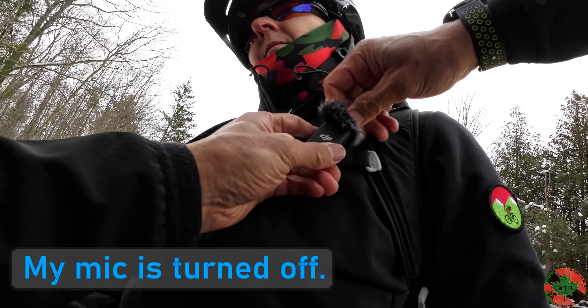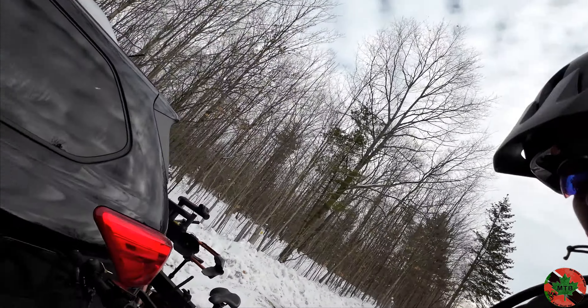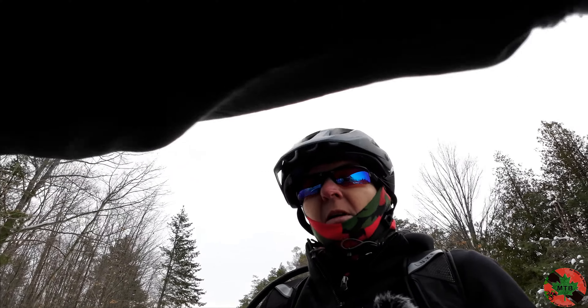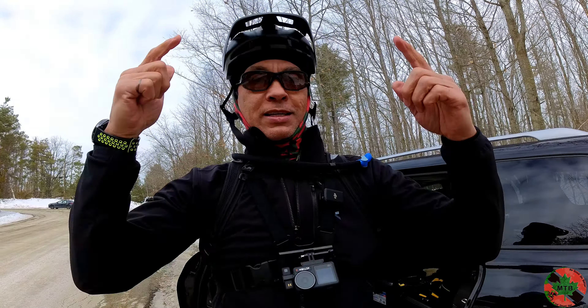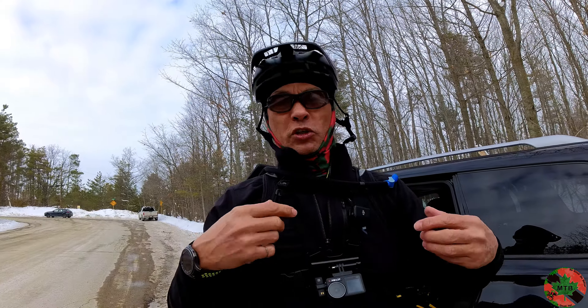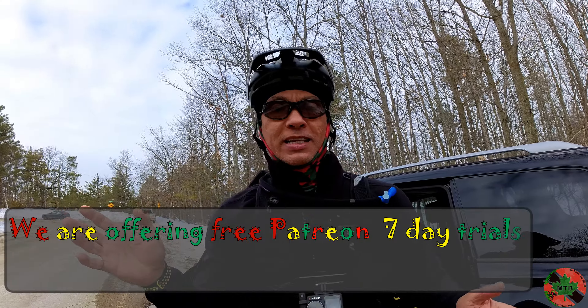I'm speaking quietly because I want to see how these microphones handle it — mic is on and recording. This will never come off now, I can't lose this even if I try. So that's my two cents, that's my suggestion to keep this secure. Even if you're riding summertime with just a jersey on, the problem is I don't believe these clips will hold tightly enough — jersey material tends to be slippery. This works; you can even put it higher up, wrap it around, and it'll stay there forever.